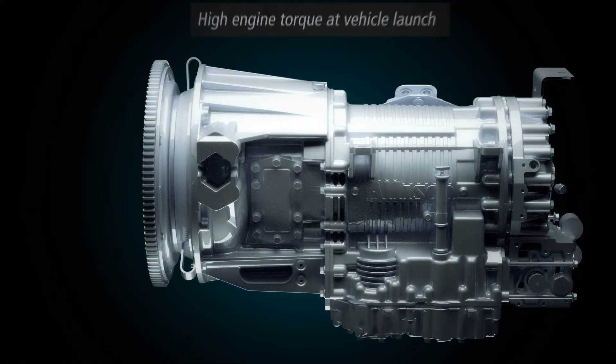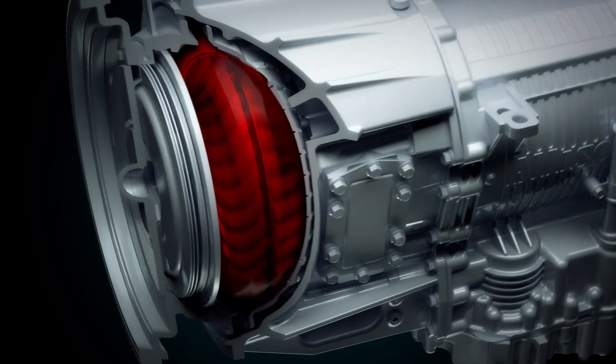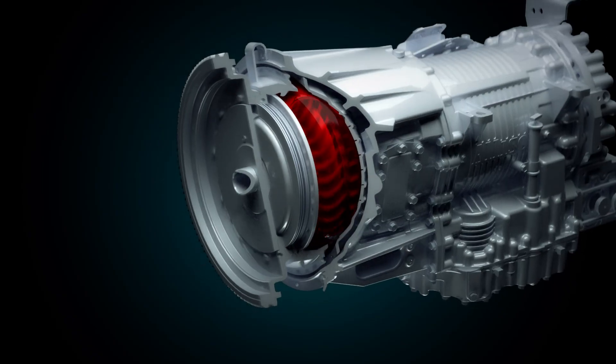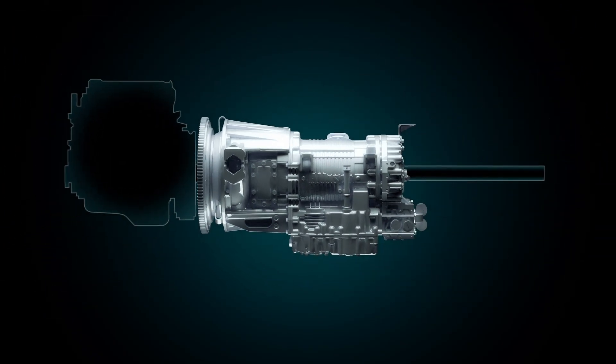High torque: it allows the use of high engine torque at vehicle launch, whilst a slipping clutch cannot unleash it, as it would overheat or burn up.